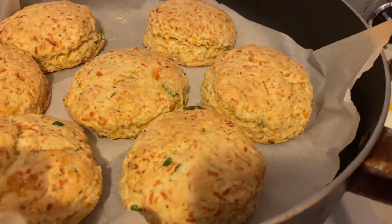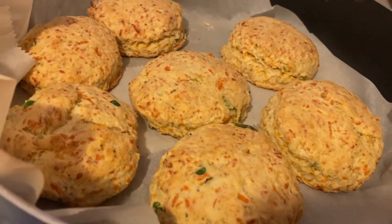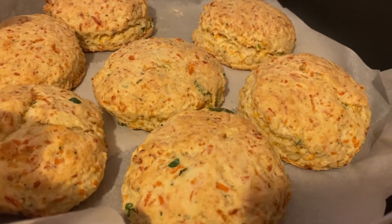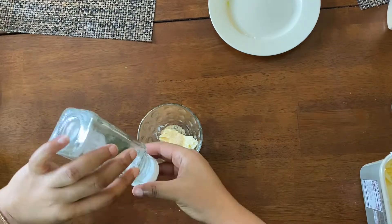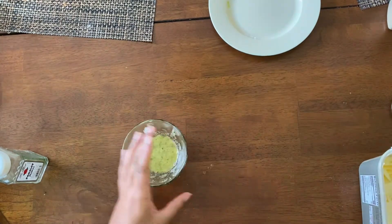To top everything off, if this wasn't already good enough, I am making some quick herb butter to put on top. For the herb butter, I just had some butter, some parsley, some garlic, and I melted that in the microwave for about 10 seconds. And this is what I got.